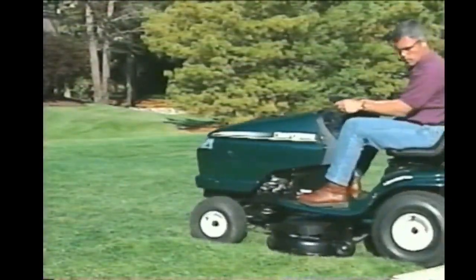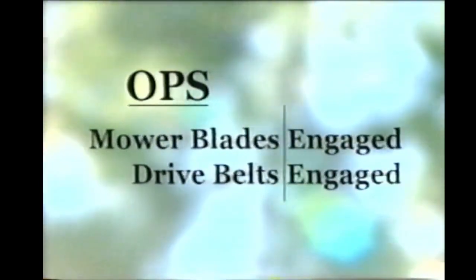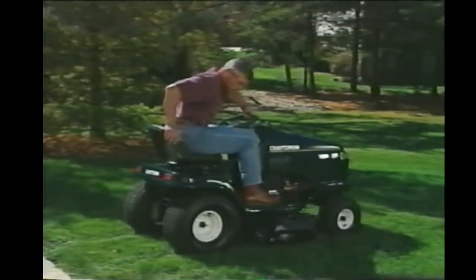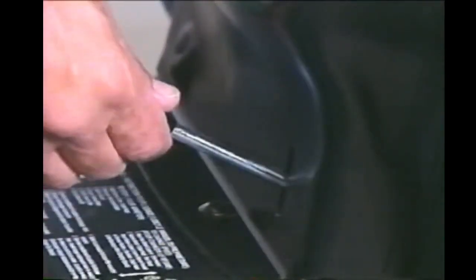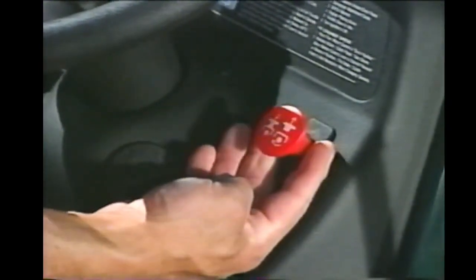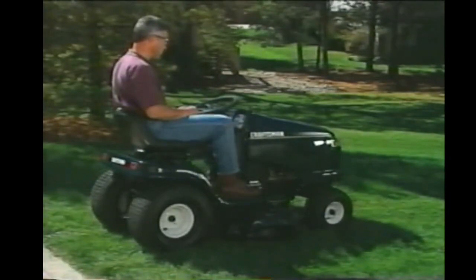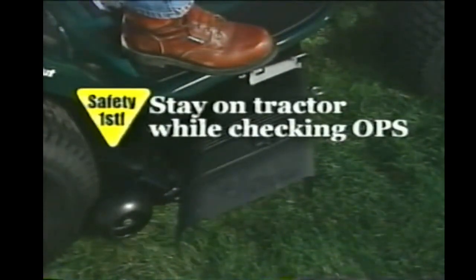The first thing you should do after it warms up is test the brakes. Then test the operator presence system — this safety system will shut the tractor down any time either the mower or the drive system is engaged and you leave the seat. To test it, make sure the transmission is in neutral, release the clutch brake pedal, and raise up off the seat keeping both feet firmly planted on the foot pads. The engine should die. Now set the parking brake, reduce the throttle to half, engage the mower blades, and raise up off the seat — again, the engine should die. Reducing the throttle before engaging the blades will prolong the length of the belts. Remember, don't step down off the unit while performing the operator presence control system check, and always keep your hands away from the discharge when the engine is running.